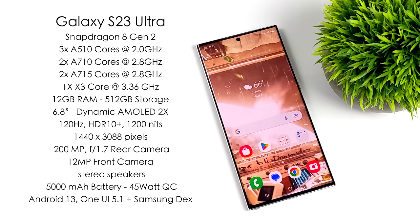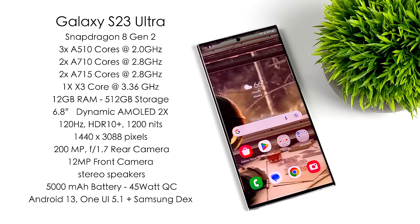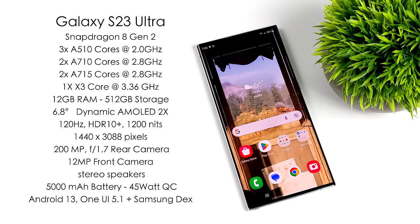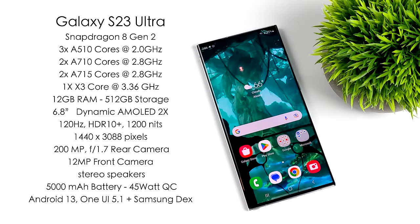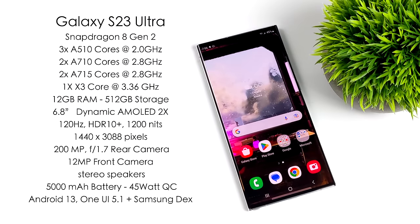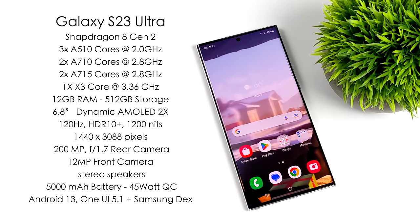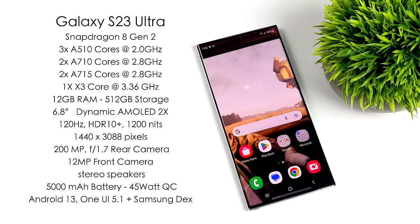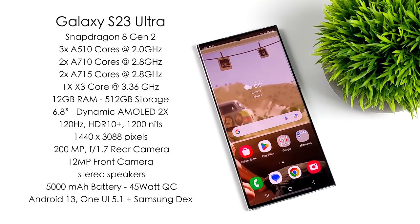When it comes to this screen, it's definitely one of the best I've seen in a mobile device. We've got a 6.8-inch Dynamic AMOLED 2X display, 120Hz, HDR10+, up to 1,200 nits of brightness, and a resolution of 1440x3088. Around the back we've got a few cameras, with the main claim to fame being the new 200-megapixel F1.7 rear camera, and a 12-megapixel front camera. There's a 5,000 mAh battery with 45-watt quick-charging, running Android 13 with One UI 5.1. And since we're working with a new Galaxy S device, we also have Samsung DeX.